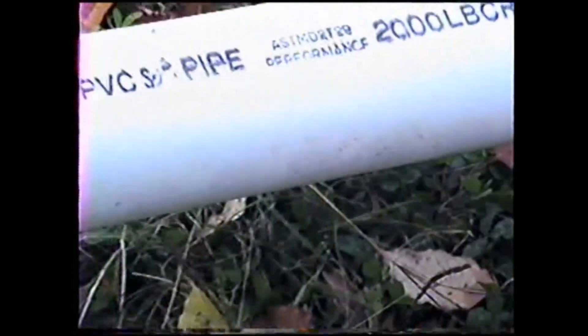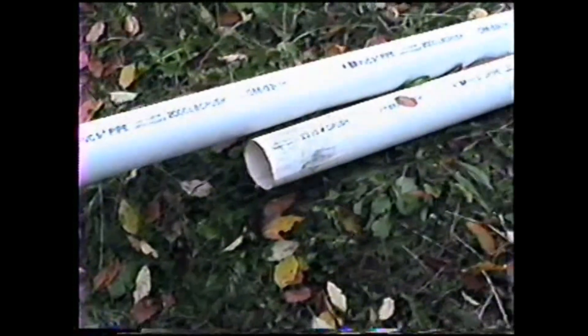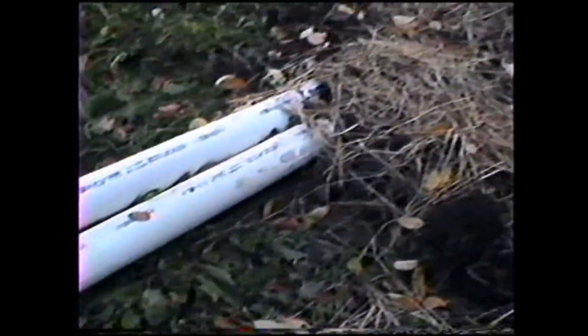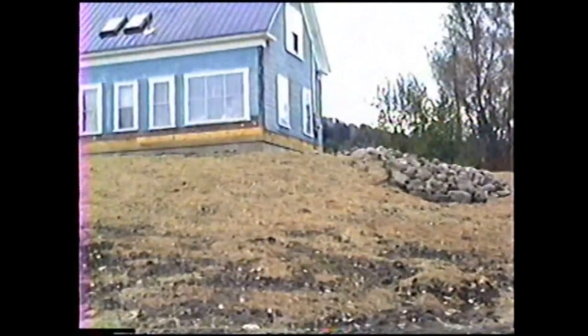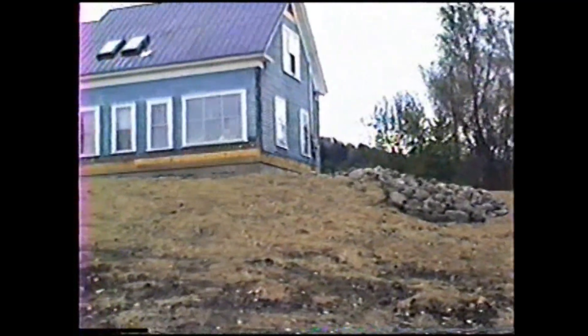It also is coming out the other end about the same amount — it's been non-stop since we put the pipe in. This pipe here doesn't have any water and probably will when there's a heavy rain. They lead up to the house: one pipe goes around the foundation, the other one goes in front of the house.